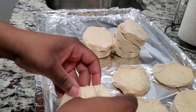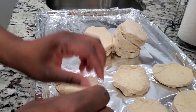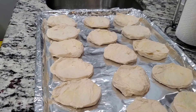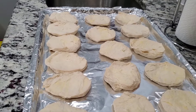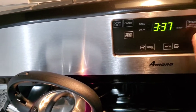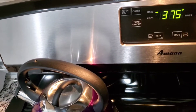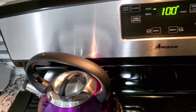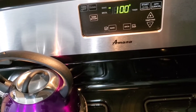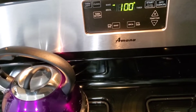There are eight biscuits in the can so let's see — that gives us 16 halves. Okay, we got all the biscuits laid out, we got 16 right here. Let's go ahead and preheat our oven. I'm going to put it to 375. Just go with whatever your biscuit can says — it might say 350, 375, or 400 — but I'm going to put mine on 375.